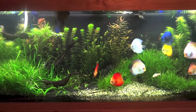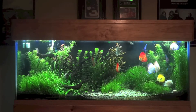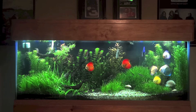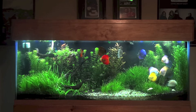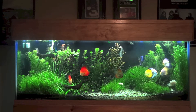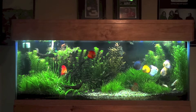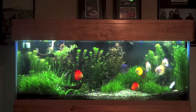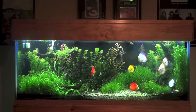Here's the tank with the current quad T5 fixtures on it. I've got two 36 inch quad T5 HO fixtures, and what I'm using on each fixture are two 6500K bulbs, one 10K bulb, and one planted pinkish type colored bulb. That's what it looks like — decent light, but just not good enough for me.